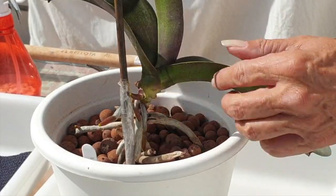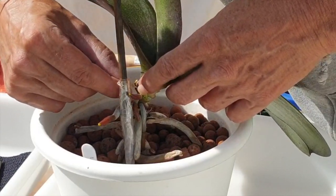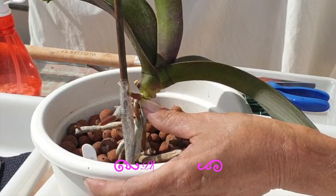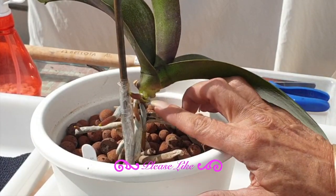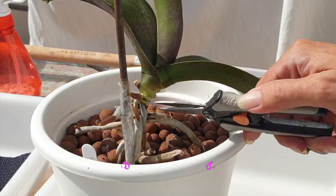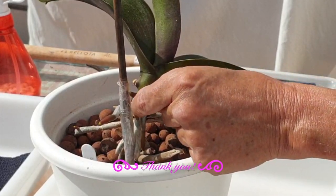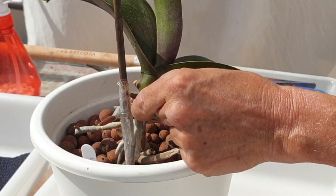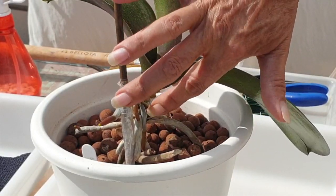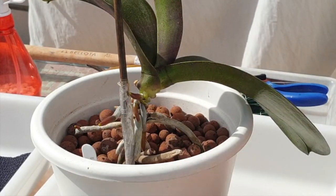There's another nubbin right there. That is very close to that root tip — I wonder how much difference it would make to get it off or leave it. We'll leave it — the root tip is more important and it has been released. We did some damage to a dormant root right there, maybe it will reactivate. So let's get the orchid out of the pot and see what we're up against.